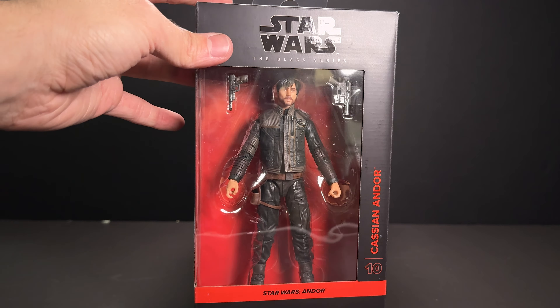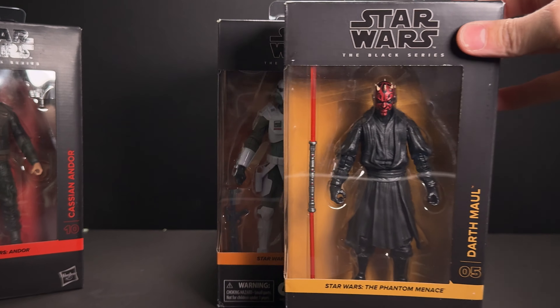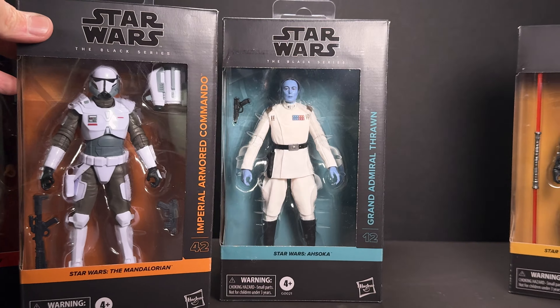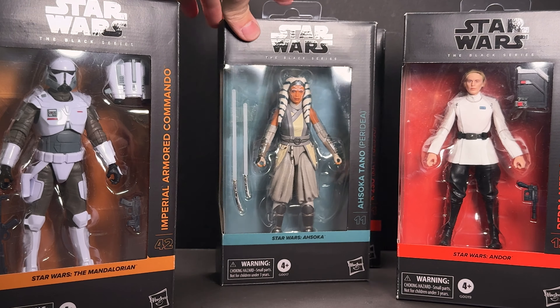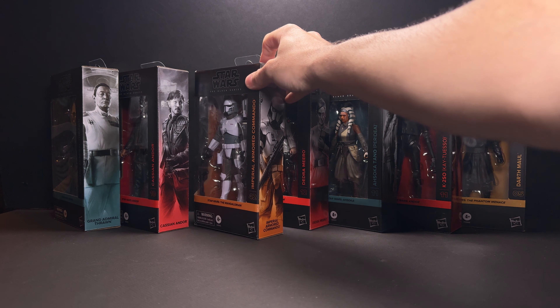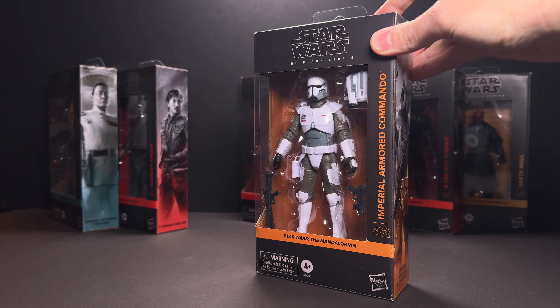This week on the channel we are reviewing all of the newest Black Series figures from this wave. I was able to get these early and we already have some reviews up on the channel, so if you haven't seen those already go check those out. But today we are reviewing the Imperial Armored Commando from The Mandalorian.